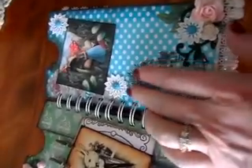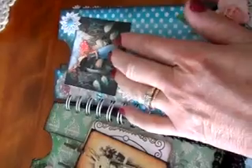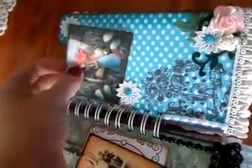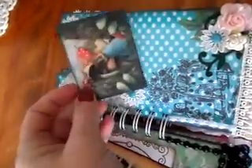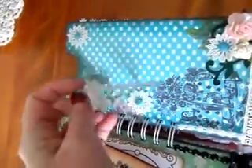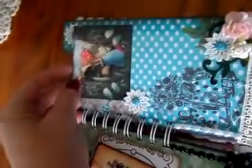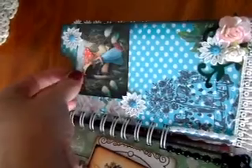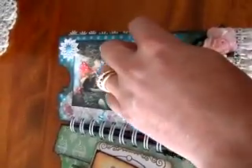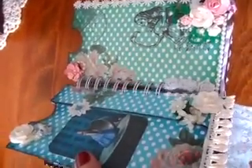This lace here belonged to my mother-in-law — she had it in her stash and gave it to me when she moved. I also printed out a beautiful image of Alice from the internet, and there's journaling on the back.